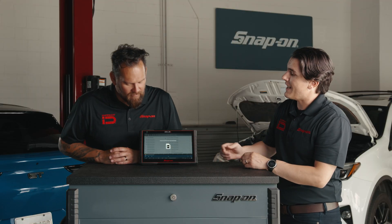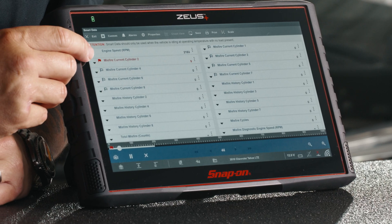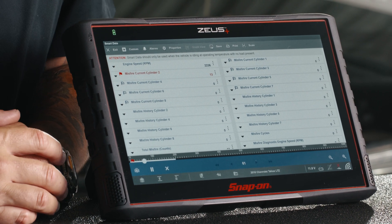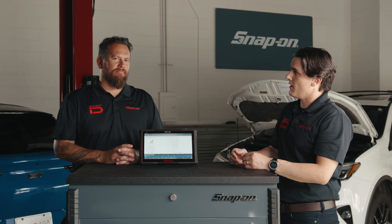There's a red flag on that timeline right there. What that red flag indicates is that one of these values went out of range. I'm seeing the red flag here — it says misfire current cylinder 2. Let's actually click that flag. What happens is it opens up that graph so we can see specifically where in time that fault occurred.